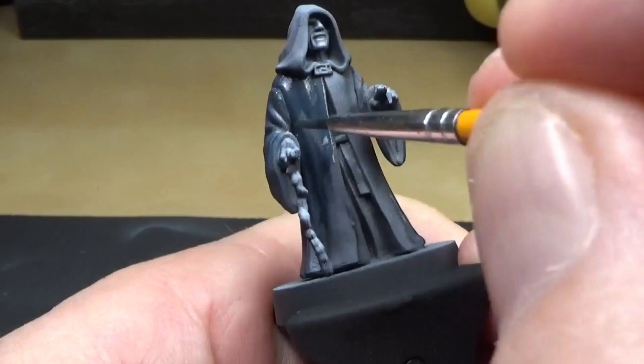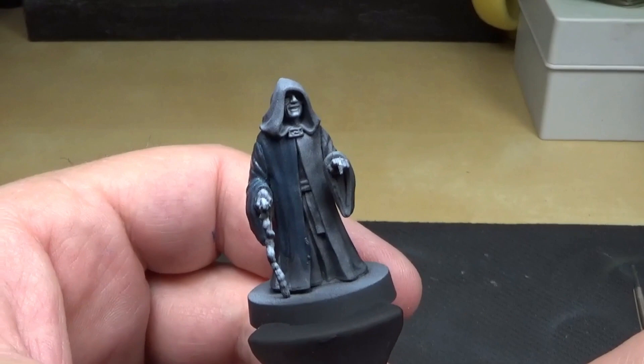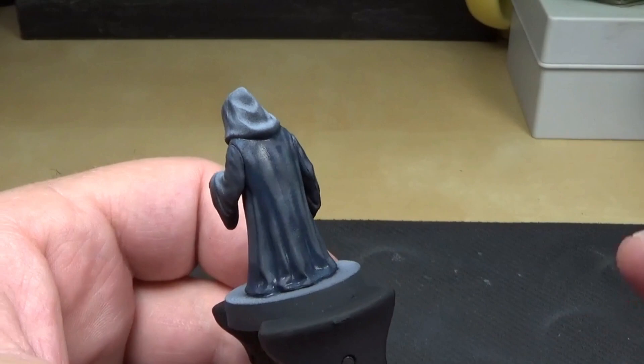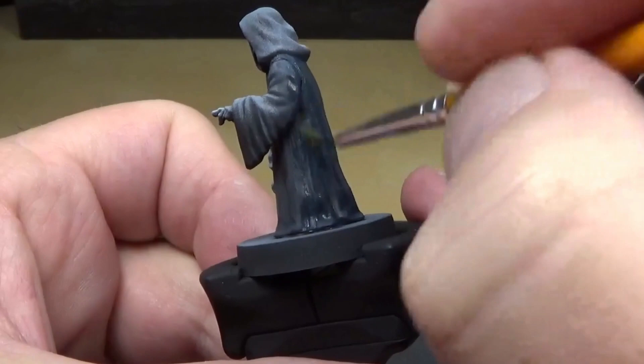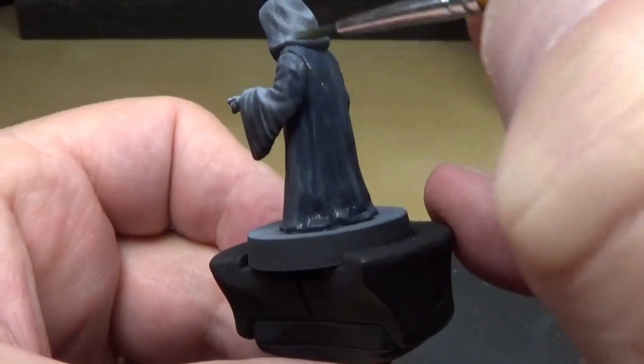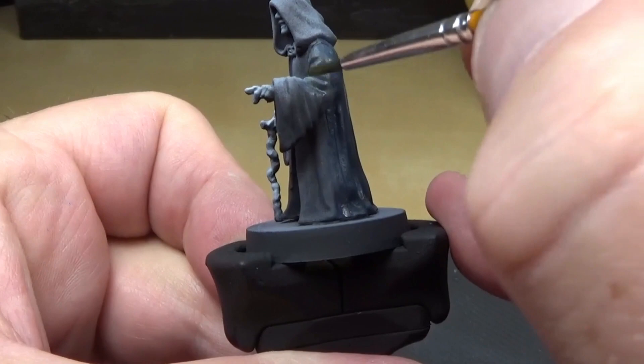What I'm doing is just going over and over with real thin layers, like we usually do. It's just thin layers, going over and over until I get the opacity — or the transparency — that I'm looking for. Take your time; this is a real quick paint so you can take advantage of the time here.